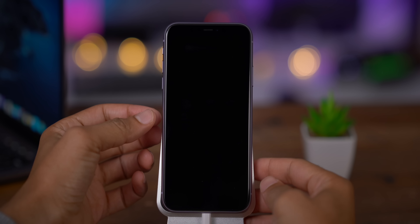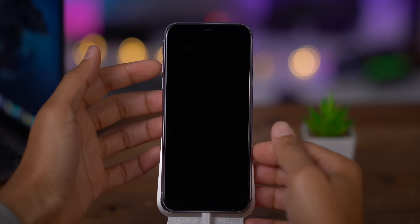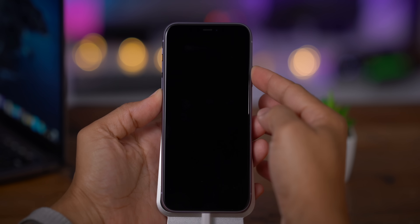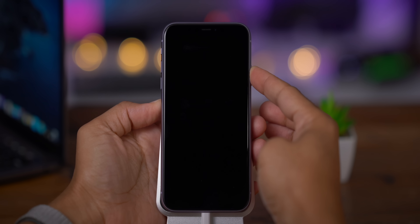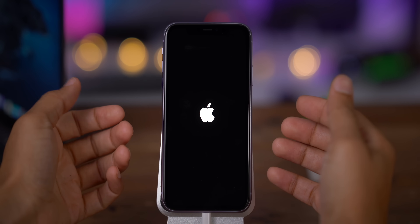Now let's talk about how to exit DFU mode. It's not as easy as exiting recovery mode, which just requires pressing and holding the side button, but it's not too bad. All you need to do is press and release volume up, press and release volume down, then press and hold the side button until you see the Apple logo. Once it appears, you can release the side button and your phone boots back up into iOS.